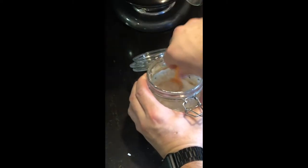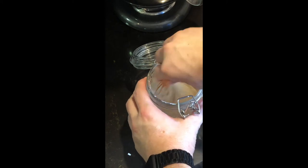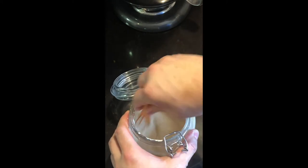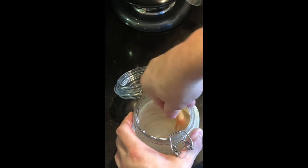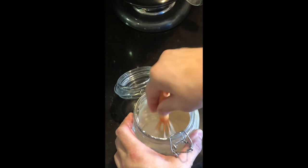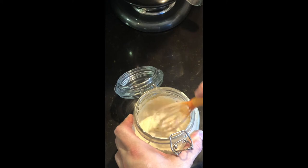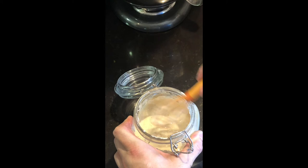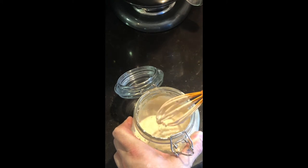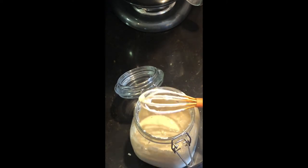If you don't have a sourdough starter going, you'll see my video on how to start sourdough. The way I do it, it's an easy way where you're just feeding a small amount and not wasting any flour. With the current shortages of flour and yeast, you don't need to waste anything and we really shouldn't be wasteful anyway. Once we've got our sourdough fed, we're going to wait a minimum of two hours, preferably three, for it to become active again, and then we're going to make our dough.